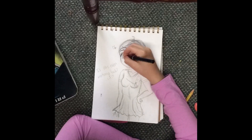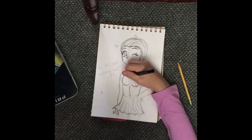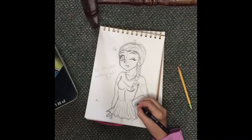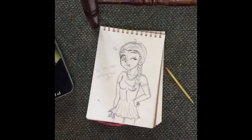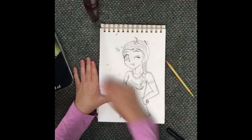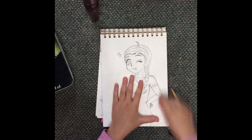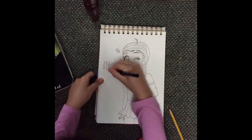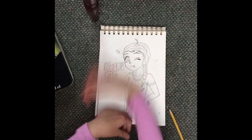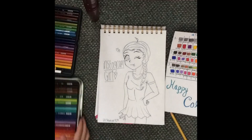But yeah, enough talk about how I think this girl looks like an Instagram girl. I'm going to explain a little bit about the drawing and why I made it. First of all, I was inspired to make this by an Instagram artist. Her account name is Sunfwer — I don't know how to pronounce that — it's S-U-N-F-W-E-R, and you should really go follow her because her art is amazing.